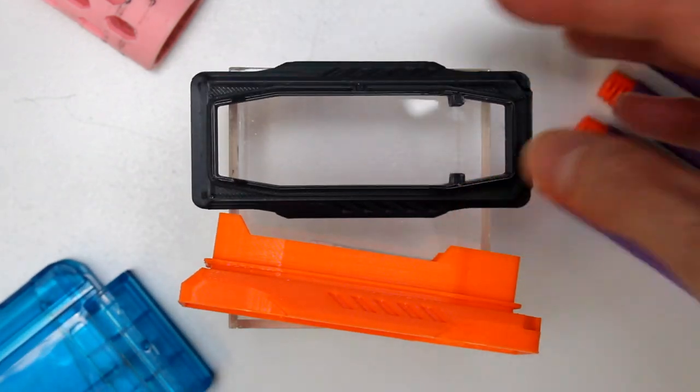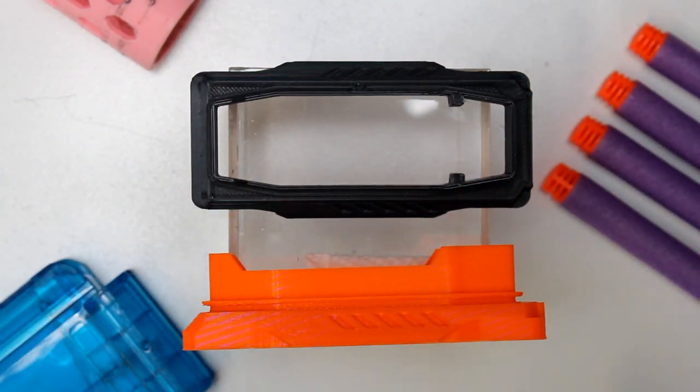This does require you to open up your blaster and replace a piece and put this inside of it, but it is well worth that short amount of time. I've had one of these for years and used it in my personal Rapid Strike, and from my experience, I much prefer this to not having one.